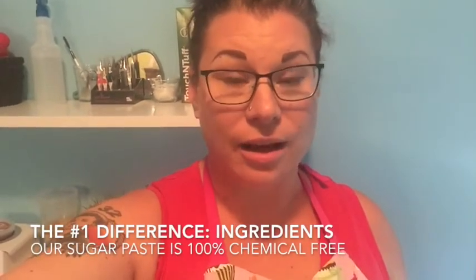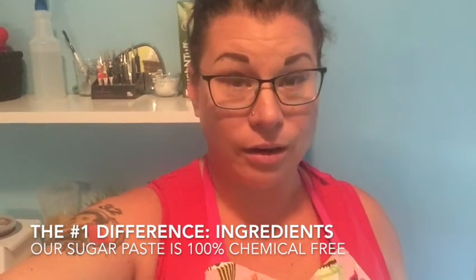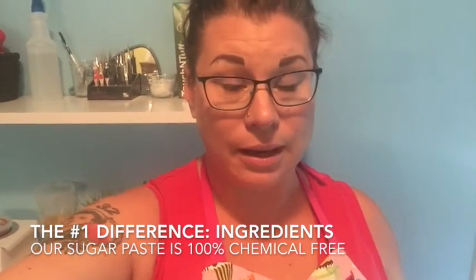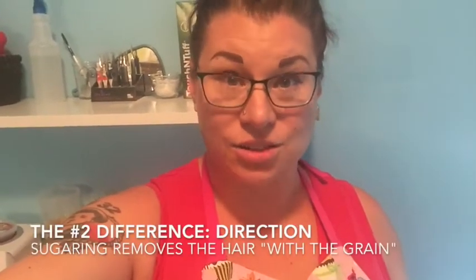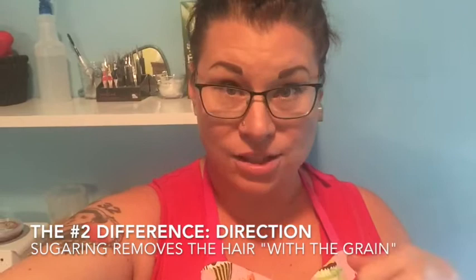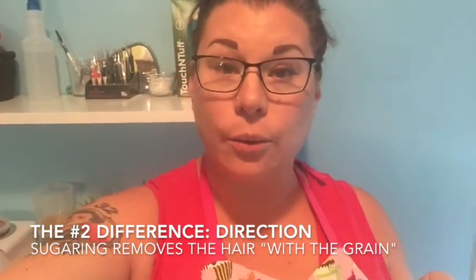So the first thing that makes sugaring different from waxing is what it's made out of. Our sugar paste is literally a combination of white sugar, tap water from Abbotsford, British Columbia, where the product is made, and citric acid, otherwise known as lemon juice. The second thing that makes sugaring different from waxing is the direction. With shaving you go against the grain, with waxing you go against the grain, with sugaring we remove in the direction that the hair would naturally come out. So the application is put on against the grain and we remove it with the hair direction where it would naturally fall out.